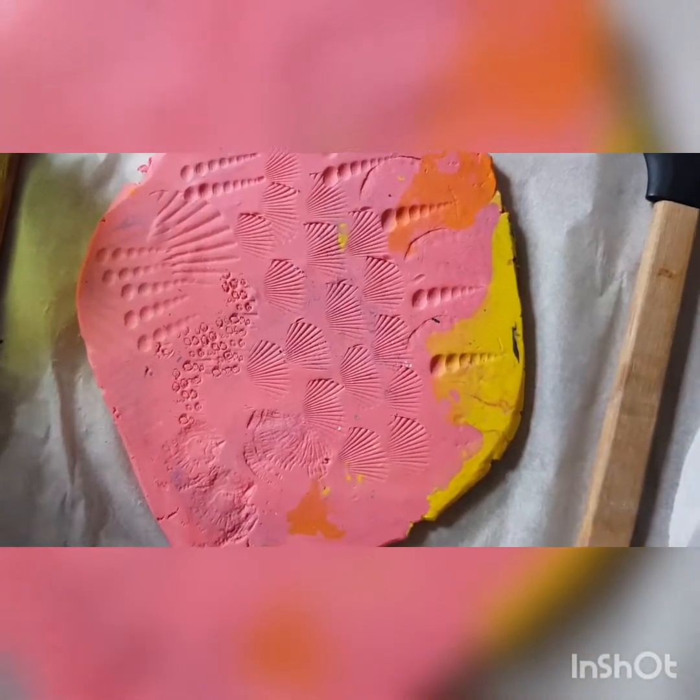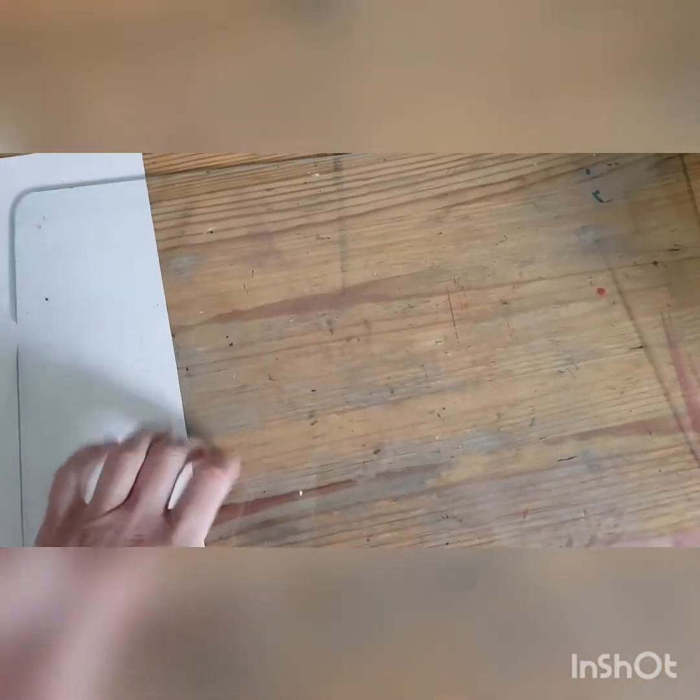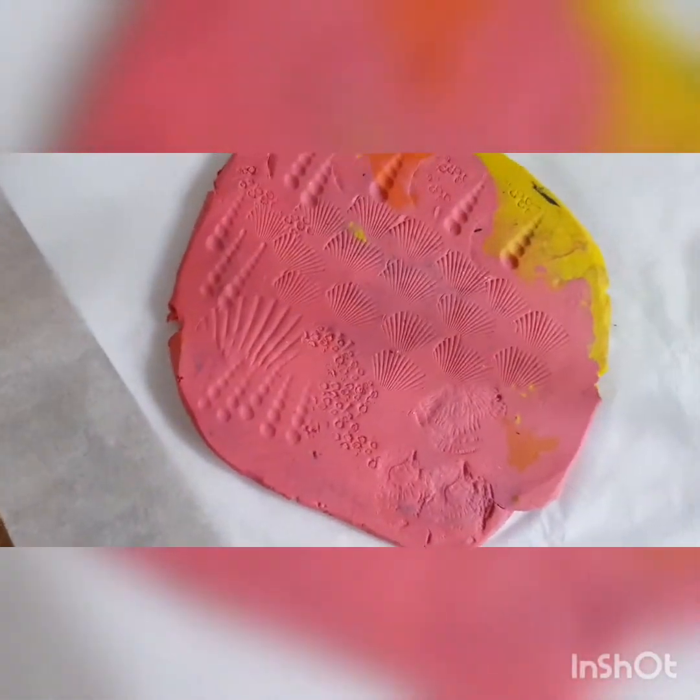I'm going to take this to my studio next door and show you how to print it. Here I have a sheet of glass which is an old shelf from a fridge, so it's got nice smooth sandblasted edges so it doesn't cut you. You could borrow your own fridge shelf because you're not going to damage it - you're just going to put some paint on it and wash it off.